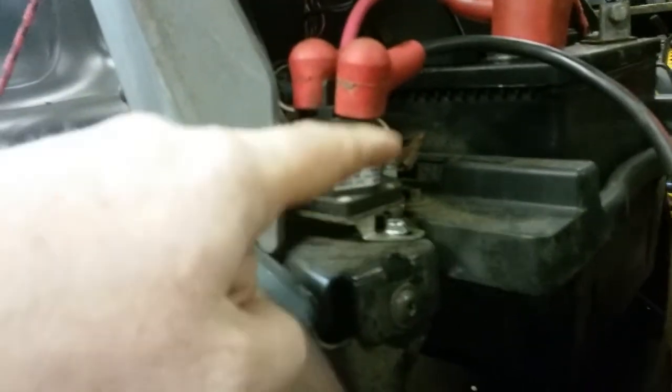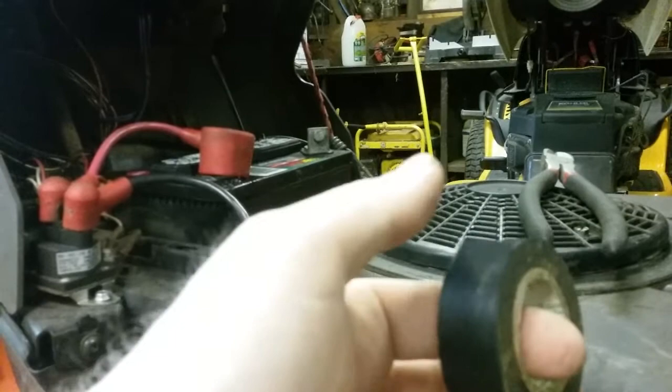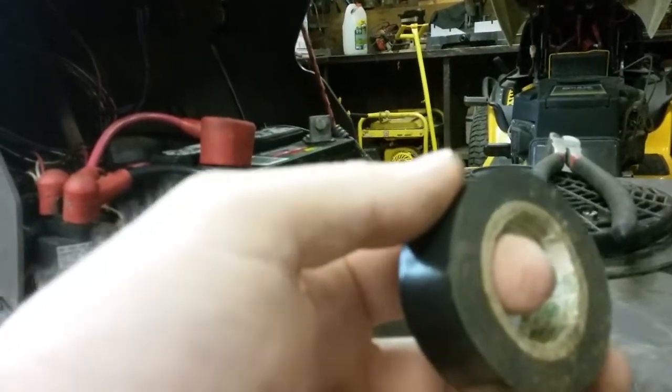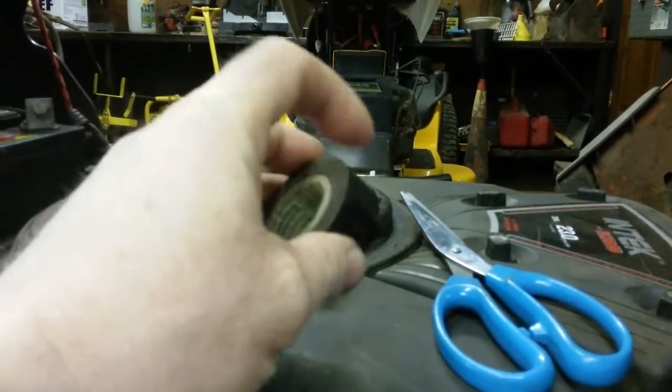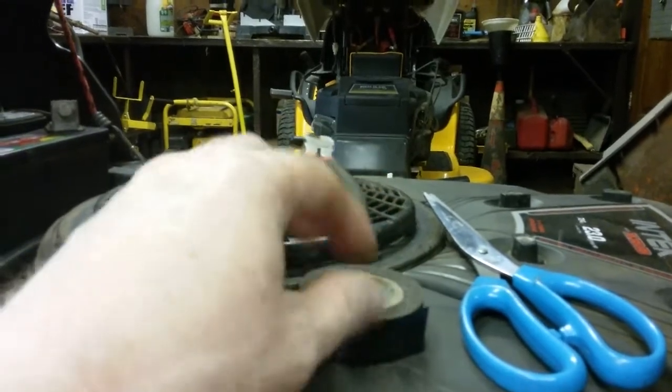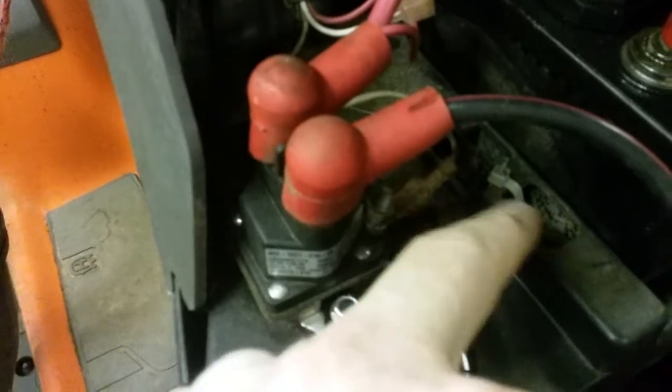Now it's just a matter of deciding where to mount the fuse holder. A tip about electrical tape: if you try to break tape by pulling it, it stretches the end and then the end doesn't want to stick. Always keep a pair of scissors and cut your electrical tape with scissors when you're finishing up — because when you stretch and pull it, it tends to not stick well. That's what I do. We brought the wiring harness up here and zip-tied it to the battery box, which pulled it away from the frame of the lawnmower.